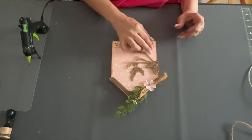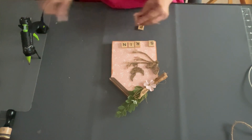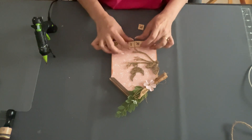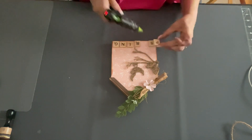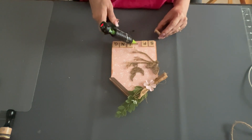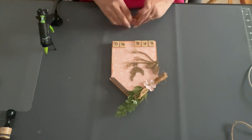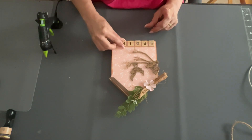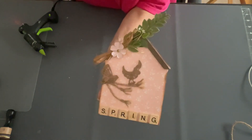Now I'm just going to spell out spring with my Scrabble tile pieces. Just make sure you get them the right way — I always mess that up, but if you do you can pop them off. My only struggle is getting things straight. Once I get those all glued down, it says spring. And that's it — there is my little birdhouse. Isn't it cute? I love the way it turned out.